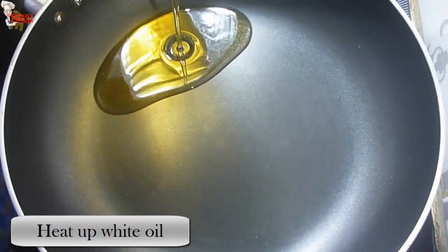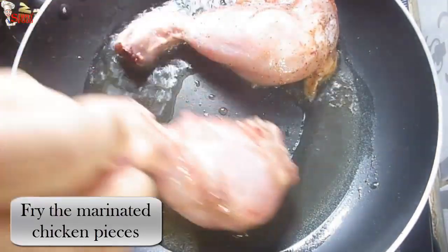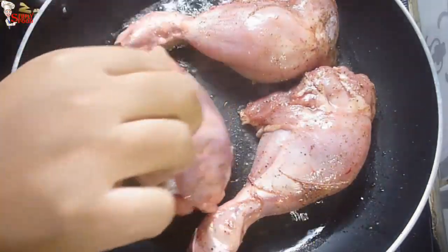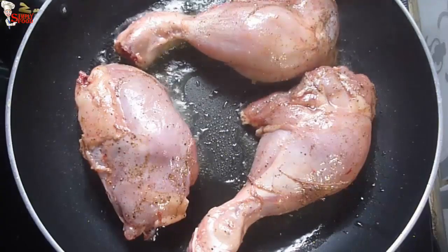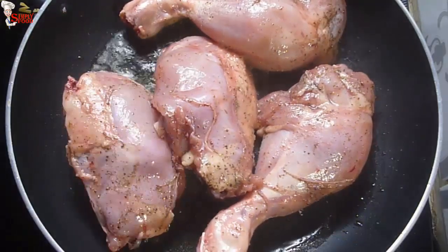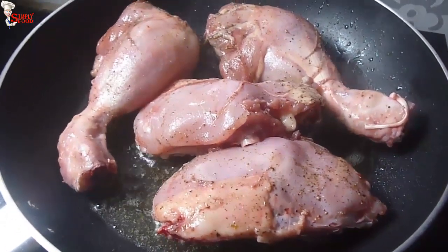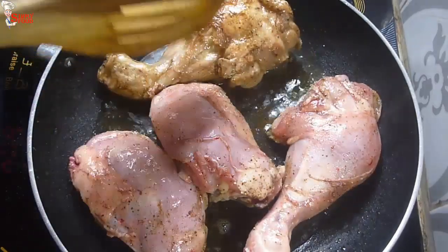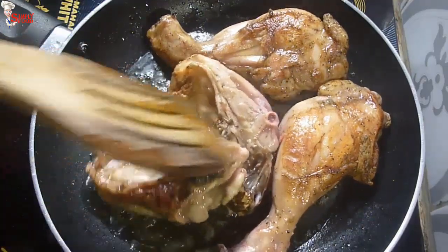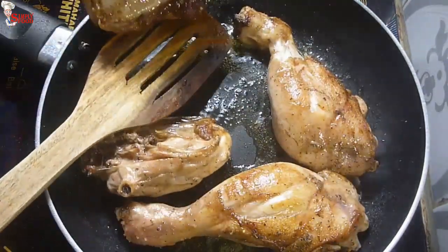Into a hot pan, add oil. When the oil is nicely hot, add the marinated chicken pieces. Make sure the oil is hot enough, otherwise the chicken will start releasing water and it will taste like boiled chicken, not a fried one. Fry the chicken pieces for three to four minutes on medium flame, then take them out and keep them aside.